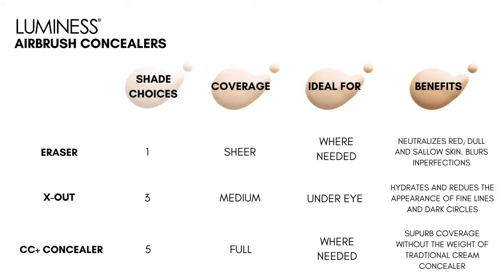Let me show you what our concealers are all about. Eraser is one color — it's sheer, you use it where needed, it neutralizes red, dull and sallow skin, and blurs imperfections. Our X Out is our next step up in coverage — it's for the under eye, hydrates, and reduces the appearance of fine lines and dark circles. Then our CC Concealer is our most full coverage, and you use that where needed.